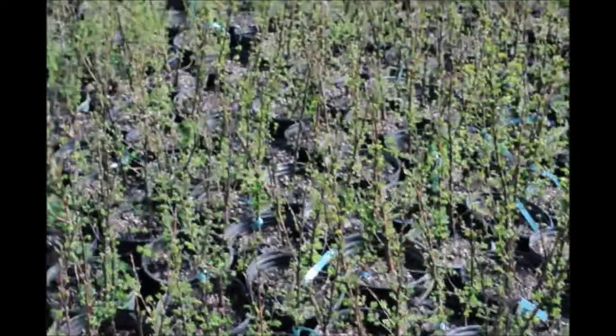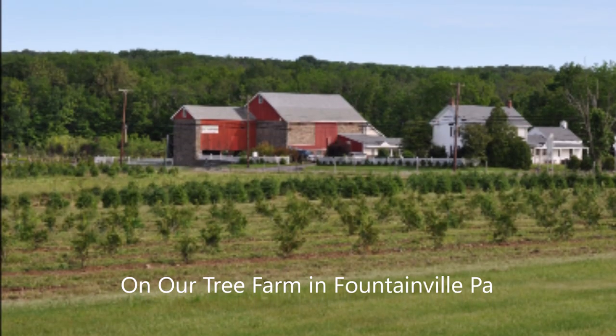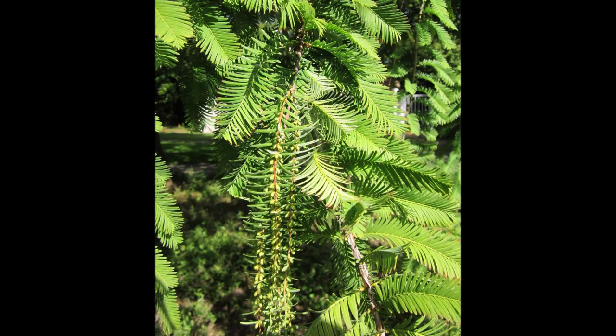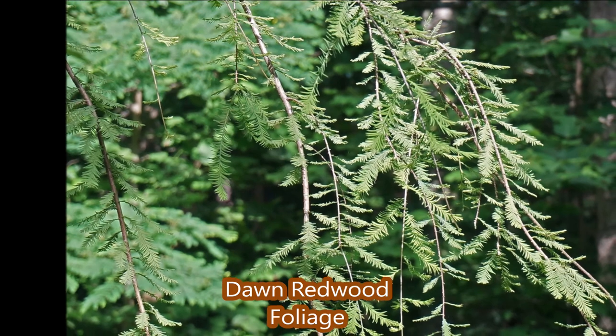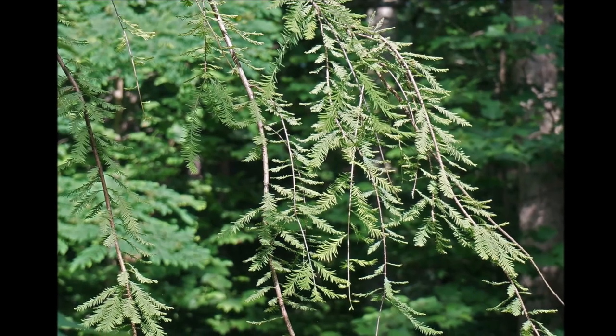If you need dawn redwoods we most certainly have thousands of them, so you can give my dad a call. He's going to be the dawn redwood king soon because he's got so many of them. His telephone number is 215-651-8329. Thank you. I'll see you next time.